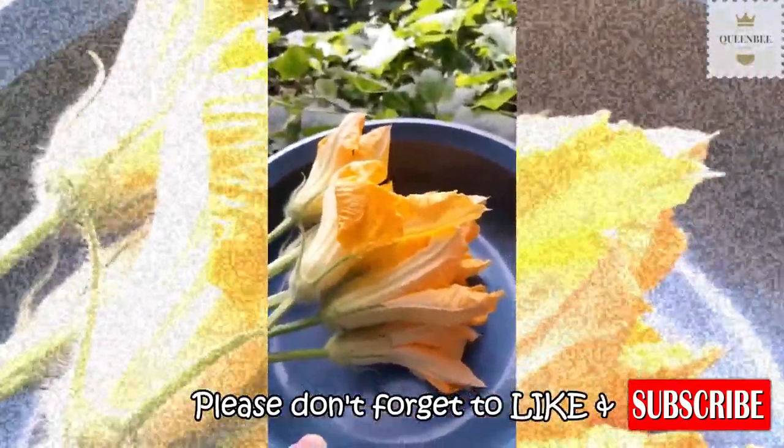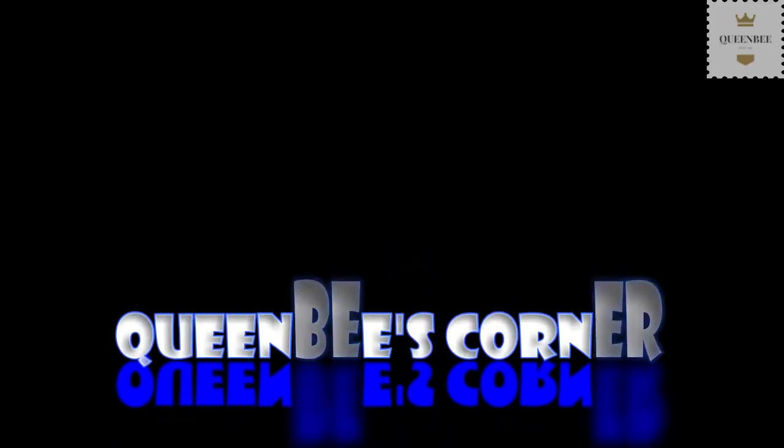Ito naman yung mga lalaking bulaklak, kinuha ko na.